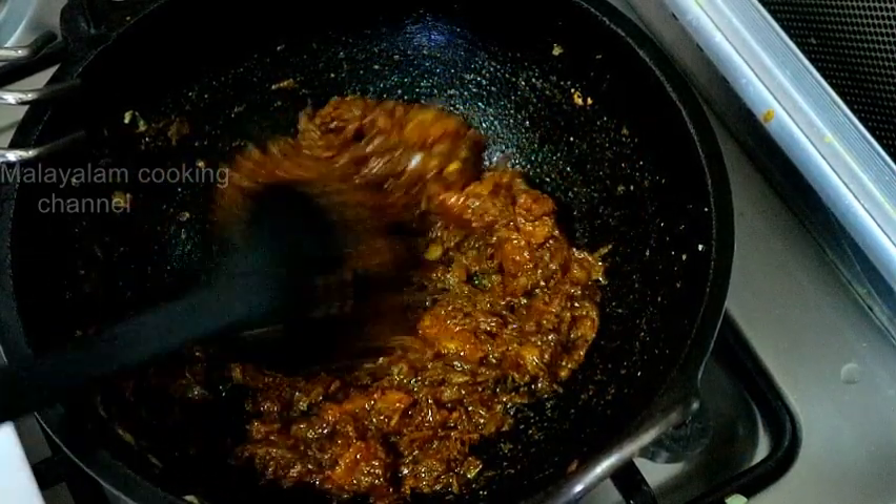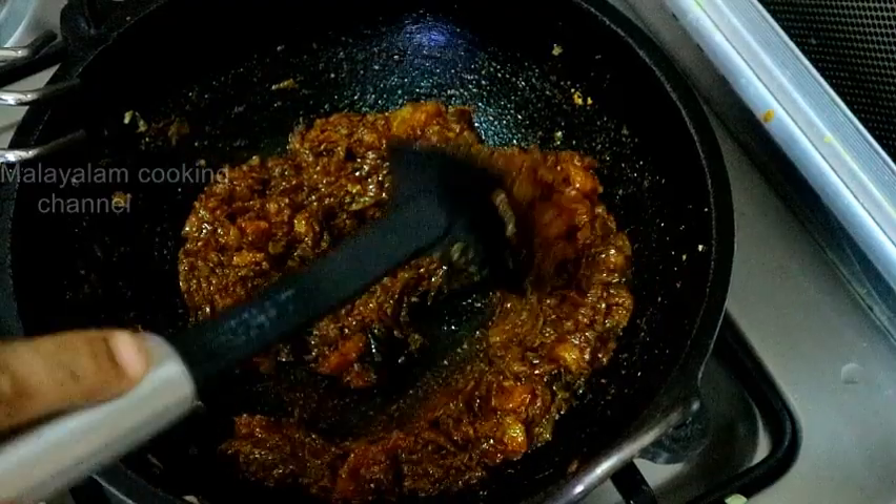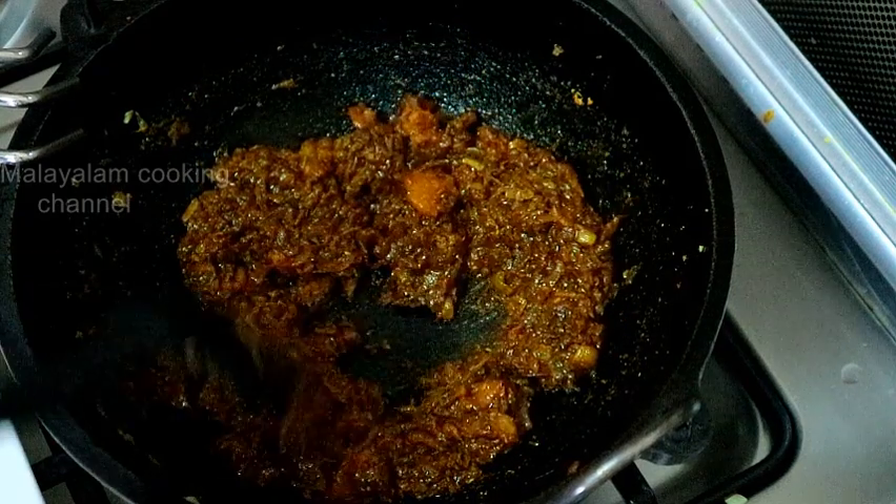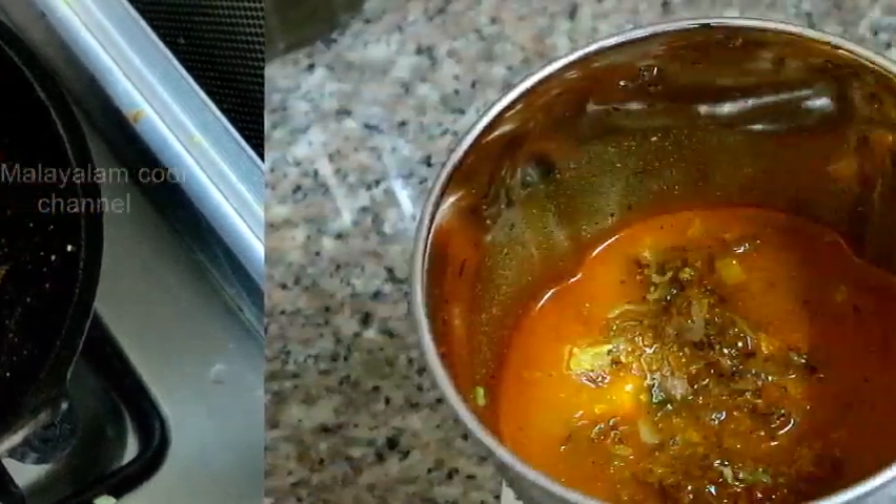We will cook it a little bit. Put the taco in there and a little bit together. Add the paste in there. We will cook it with the masala.